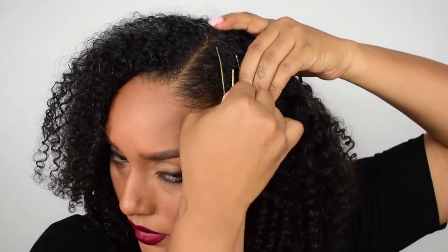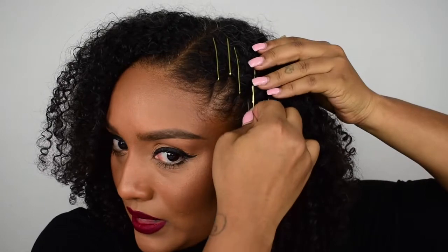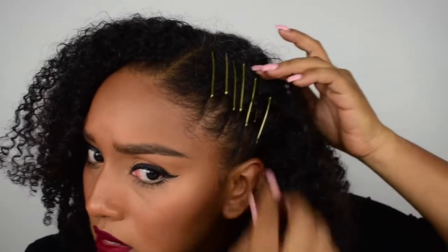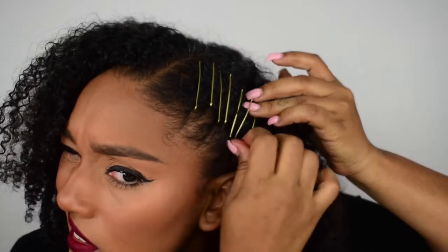We're gonna start from the middle and place the pins - just gotta make sure you keep the pin on top. I like doing stuff like this because it's not really anything too intricate. It doesn't require a whole lot of skill and it's really just to kind of give your style a little something and switch it up - just make it less boring.